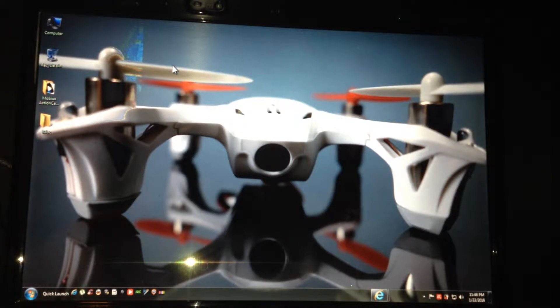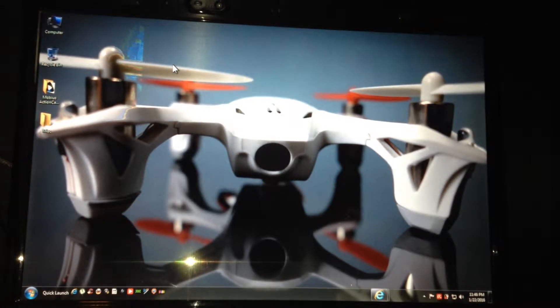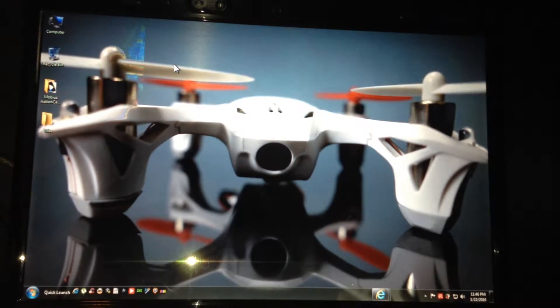What's up? It's your man G, back with another mod. Always love modding things. Recently, I just got into drones, which seems to be the big topic for 2015 and now into 2016. I picked myself up a Hubsan H-107D FPV, which is the bad boy you see on the screen.